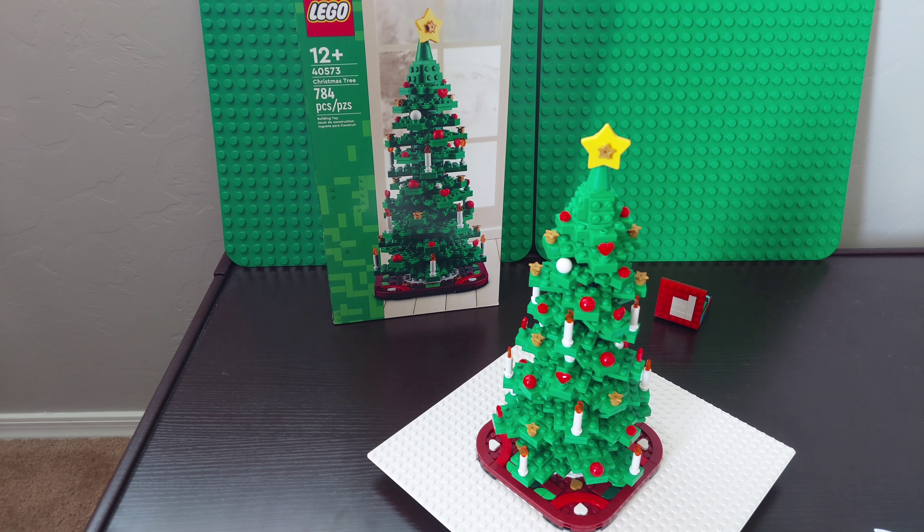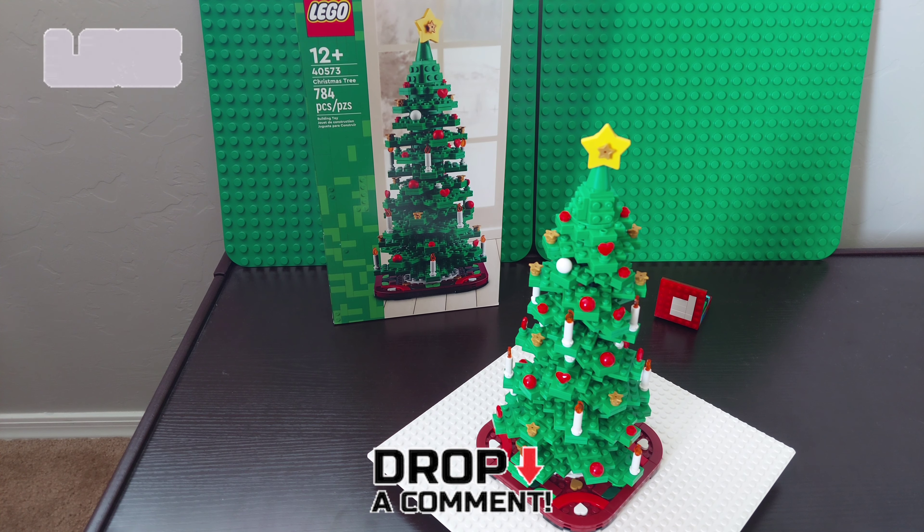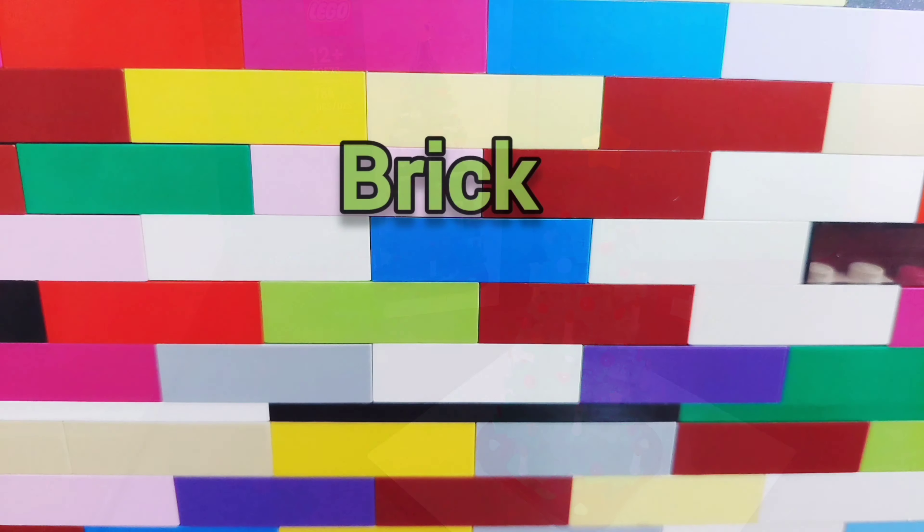Brick Machines is a good channel as well. Thank you very much for watching — like I said, subscribe, like, comment, and have a merry Christmas and a wonderful rest of your day. Goodbye!